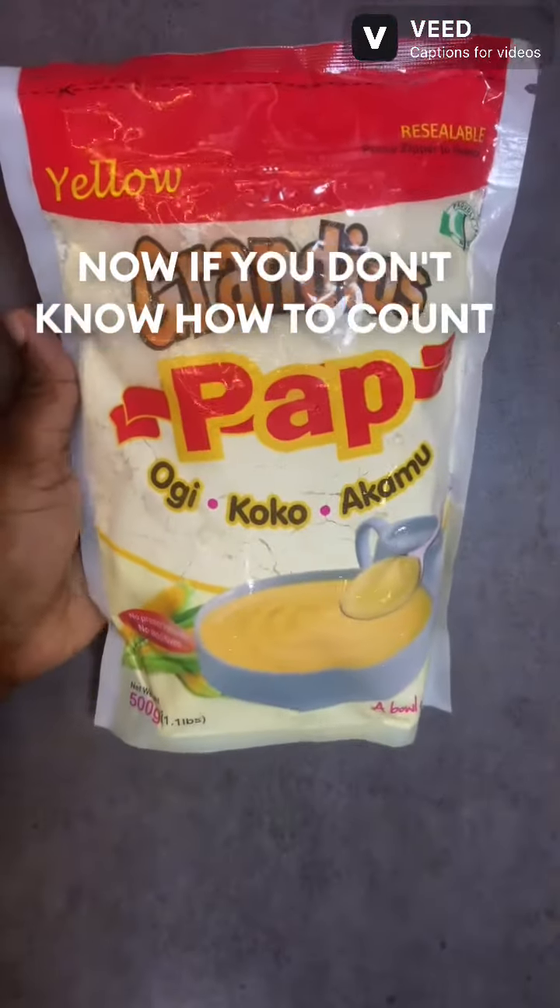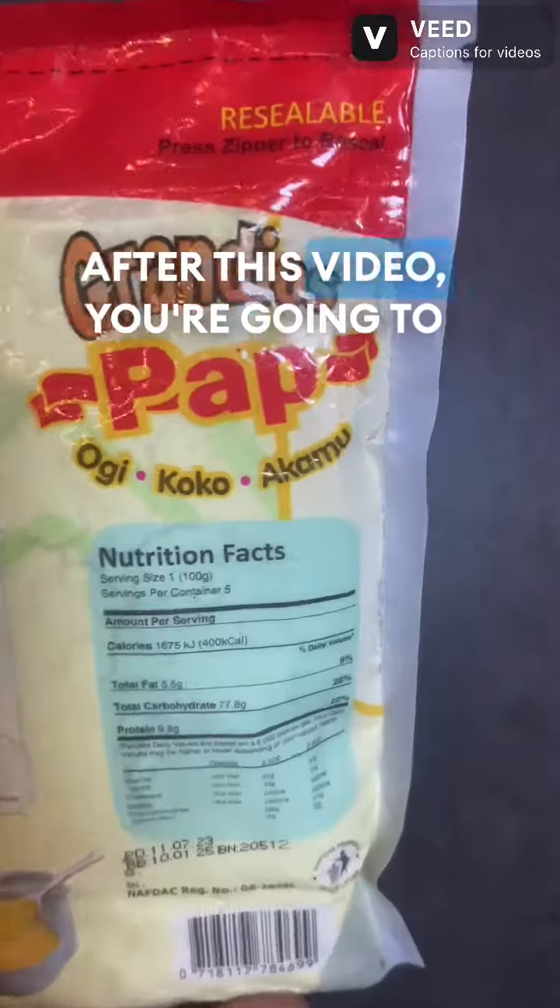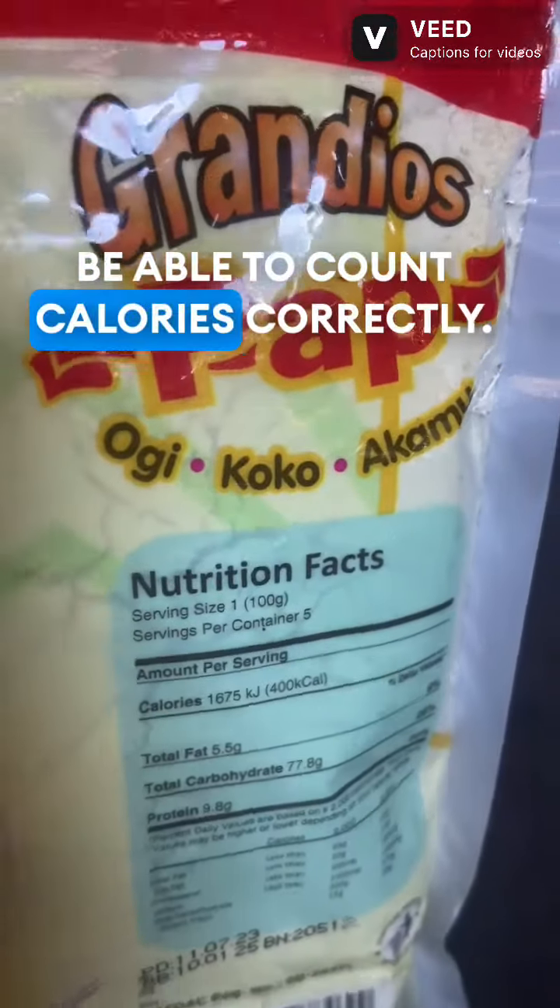Hi guys, if you don't know how to count calories, just stay with me till the end. After this video, you're going to be able to count calories correctly.